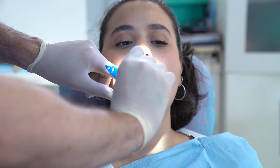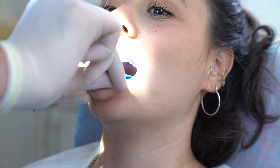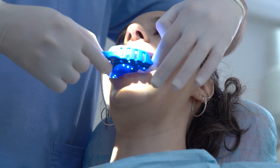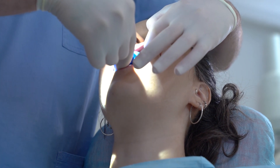First, try the size of the selected plastic impression trays. The tray should passively go in and out around the patient's teeth without touching them. Make sure all teeth are covered by the tray and that it's not oversized so as not to make the patient uncomfortable.